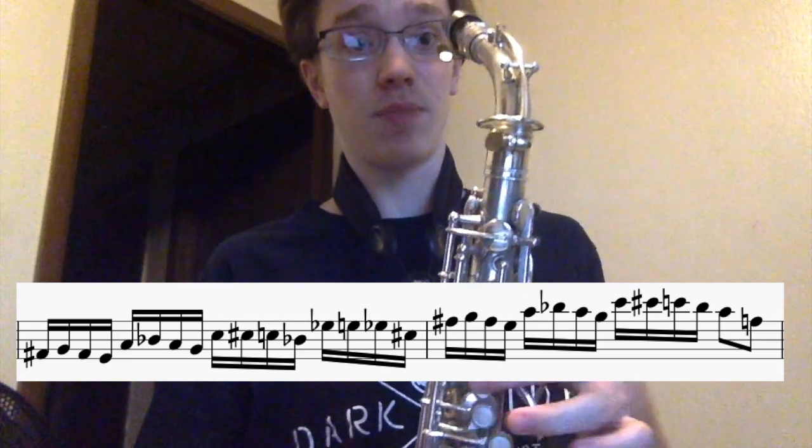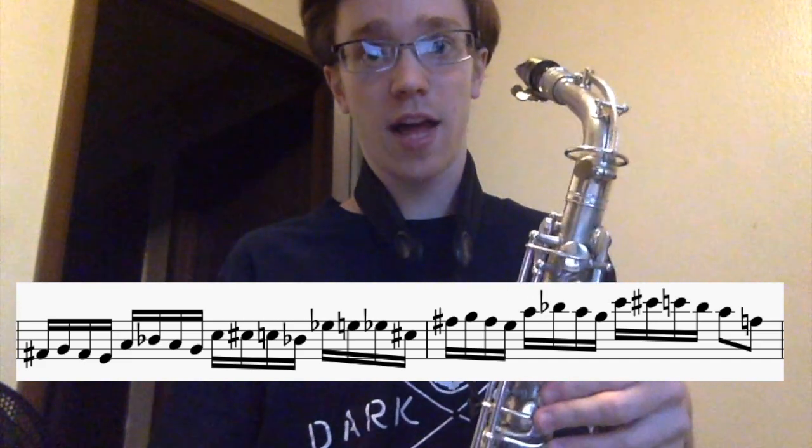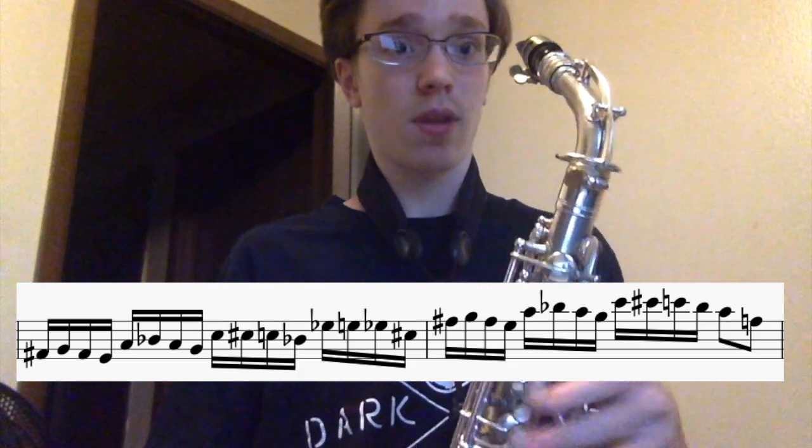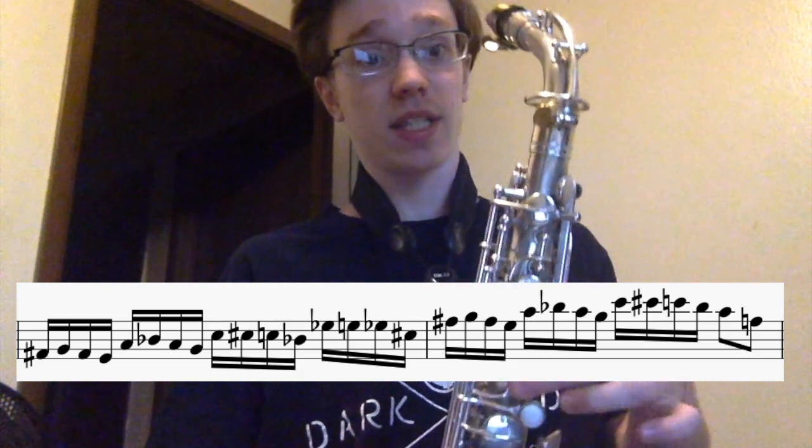And then C, C sharp, C, B flat, E flat, E, E flat, C sharp — then C sharp, F sharp, G, F sharp, E — and then the A again, and then the C again.